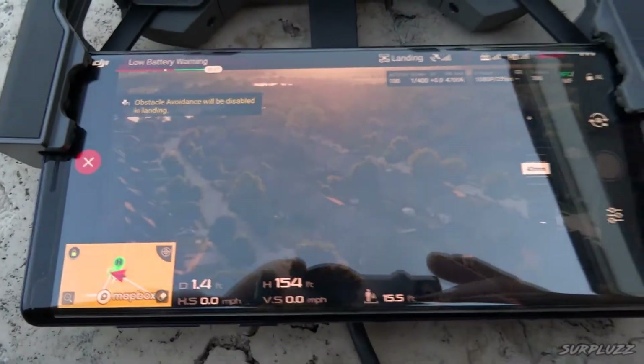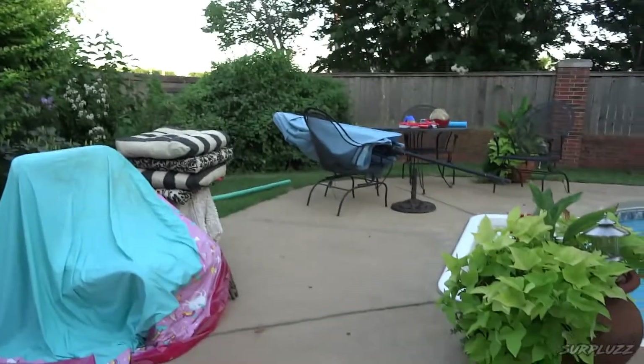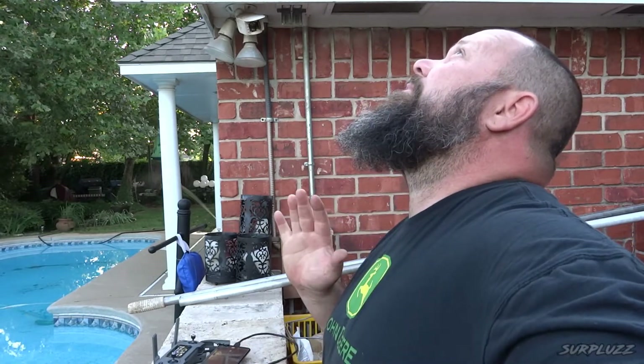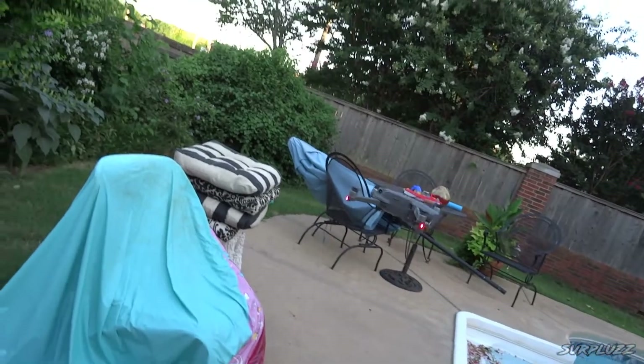Landing — she'll be landing on her own. Obviously I have the pool out here and I took off on the concrete, so I'm not going to take any chances. Once it gets down close enough for me to take control, I will.